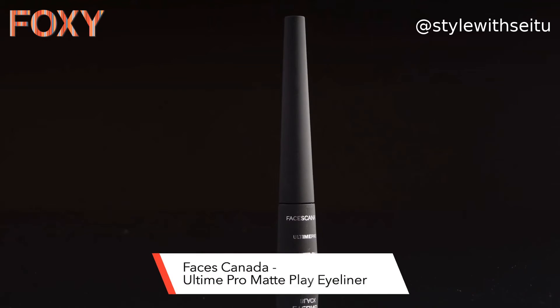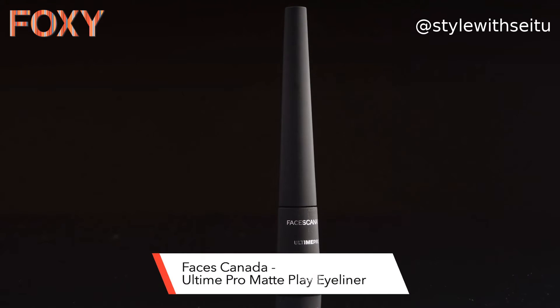For this hack I have used Faces Canada Ultime Pro Matte Play Eyeliner.